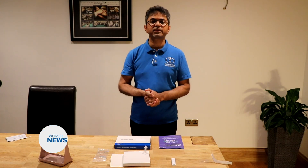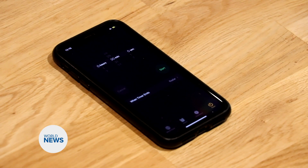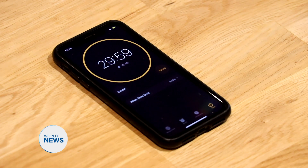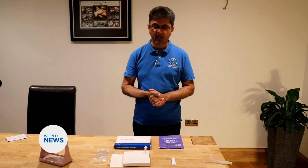Now we need to wait for 30 minutes and we're going to set ourselves a timer, after which we're going to read the test. It's important that the test is not read until 30 minutes have elapsed, as a false reading can be had.